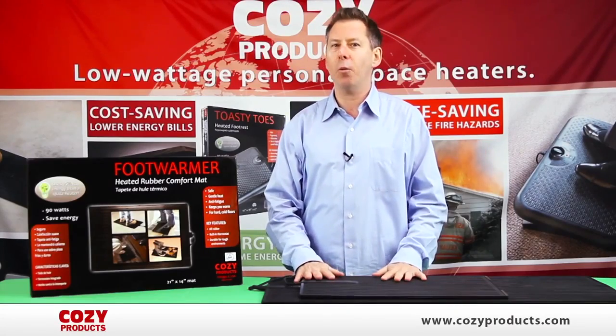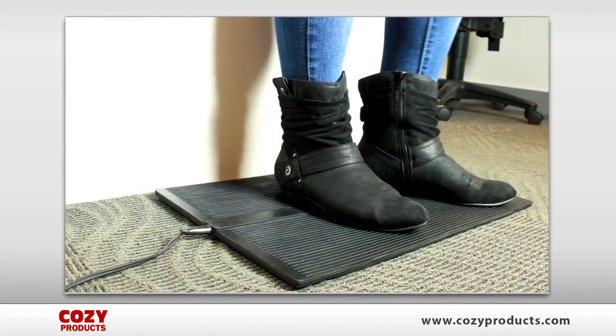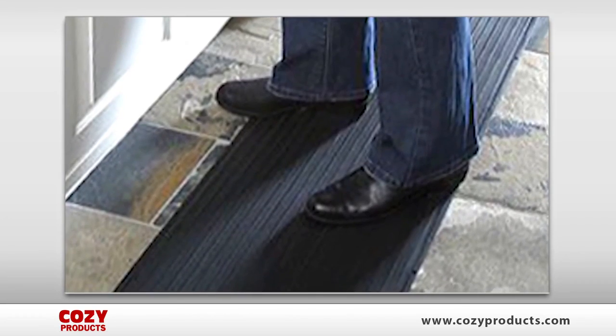Hi, thanks for checking out the foot warmer mat. The foot warmer mat is a personal space heater that provides warmth and comfort to the coldest part of your body, your feet and legs.